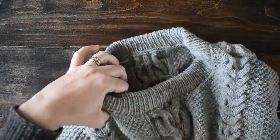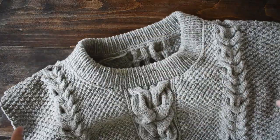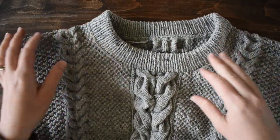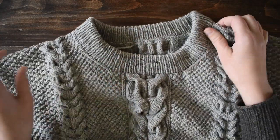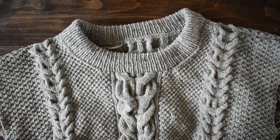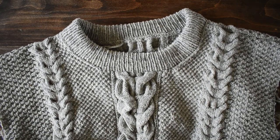You probably want to see the right side as well. Here's the right side — I've already tried it on and it fits really nice, it lays really nice. Happy knitting, you guys!